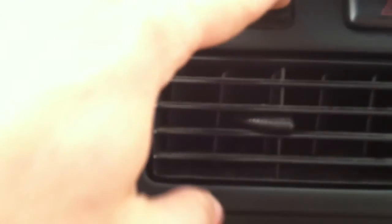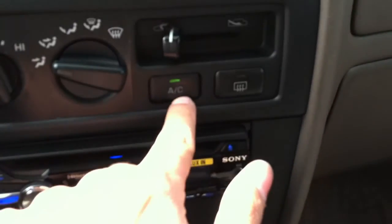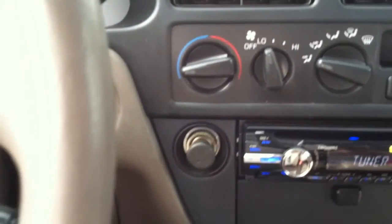Very nice steering. Tilt wheel over here. The clock apparently does not work — maybe that's a fuse, we'll check that later. AC fan, zones — you can see the fog and circulate. It blows nice and cool in here. Aftermarket radio. Very nice big armrest with storage.